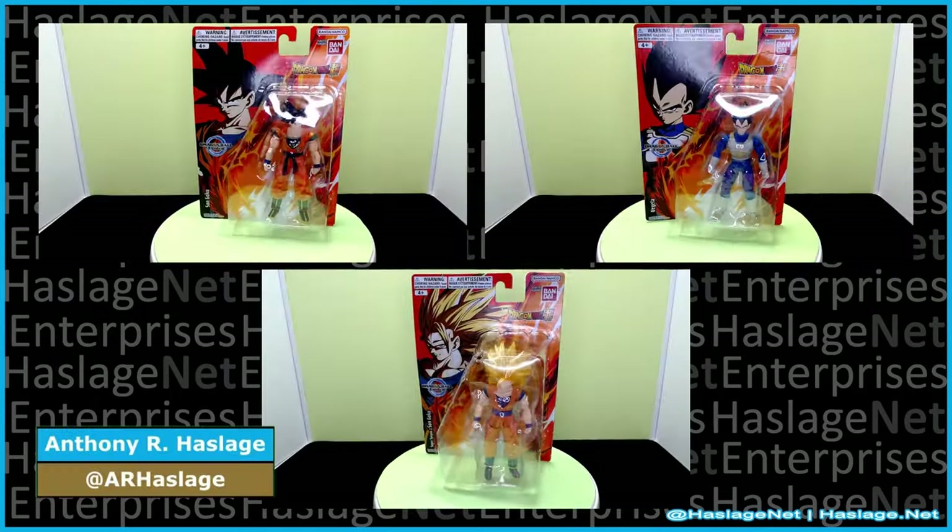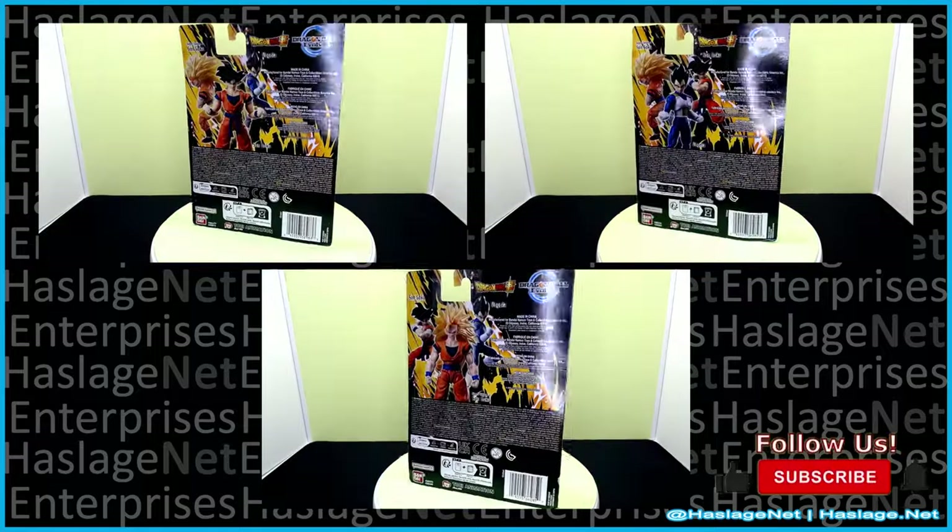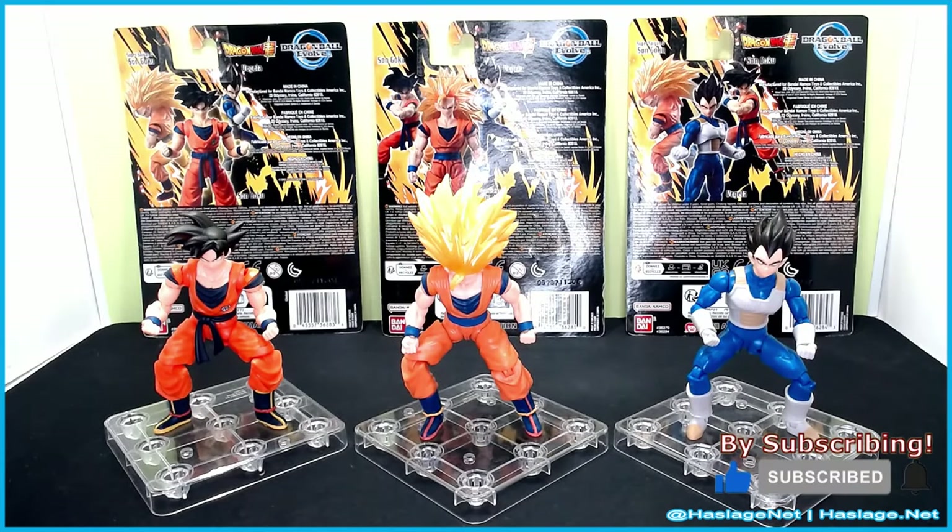Hey collectors, Anthony from matches.net here. Today we're looking at the newest wave of Dragon Ball Evolve featuring Dragon Ball Super Goku, Super Saiyan 3 Goku, and Vegeta. They're standing up here. I'm surprised that Super Saiyan 3 Goku didn't cost more than the other two, but maybe it's because he can't stand up straight — they probably should have given him a hair stand.